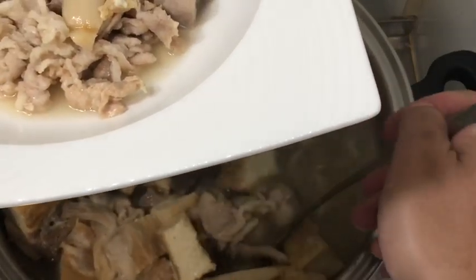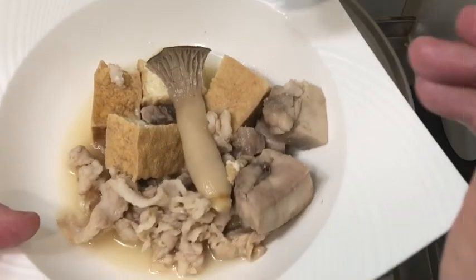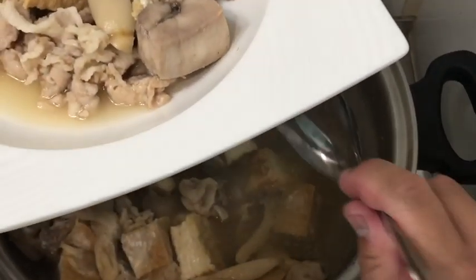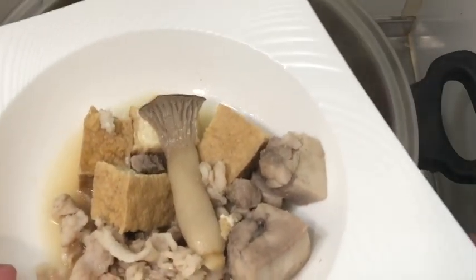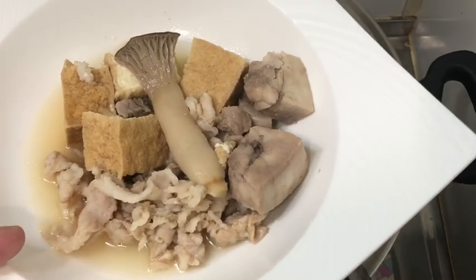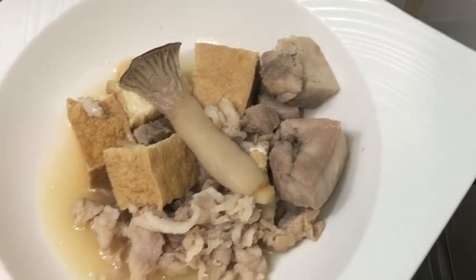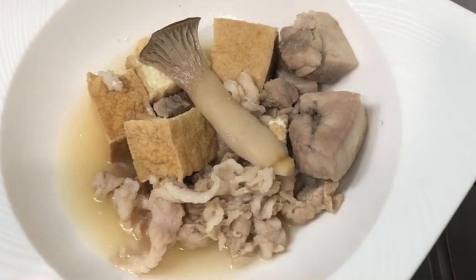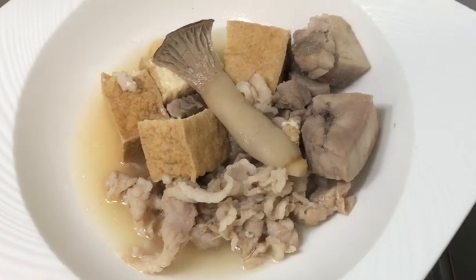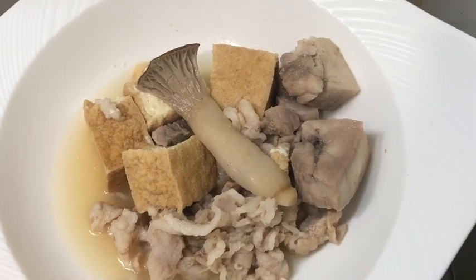I didn't add any broth — you can put some fish broth or chicken broth if you want. I decided not to because you can make the broth from the ingredients themselves. For those of you living in areas without access to Asian ingredients, you can still make Japanese-style hot pot at home without using soy sauce.